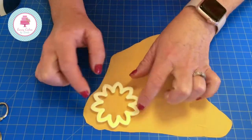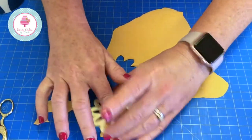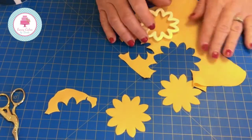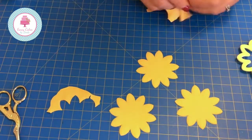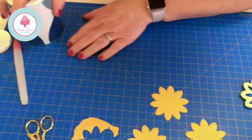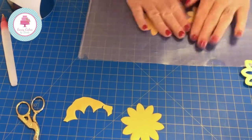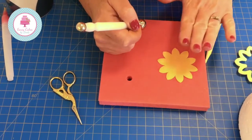We're going to cut out three, still using the small cutter. I'm going to put this back in the ball, pop it under the cup to keep it airtight, and put two of them to one side in a simple document wallet — this will keep them quite fresh and stop them from drying out while I work on this one.